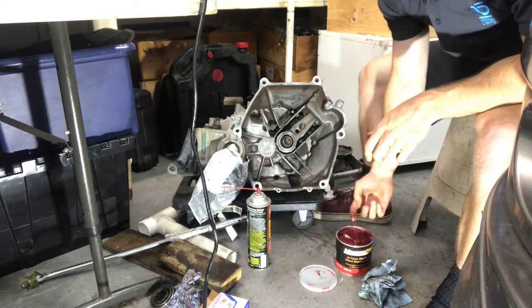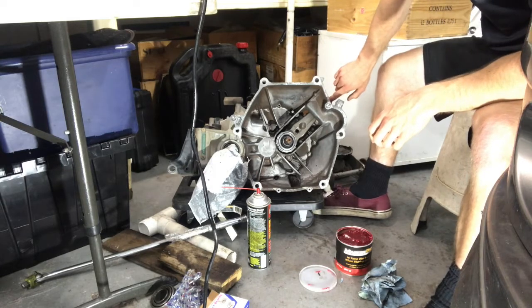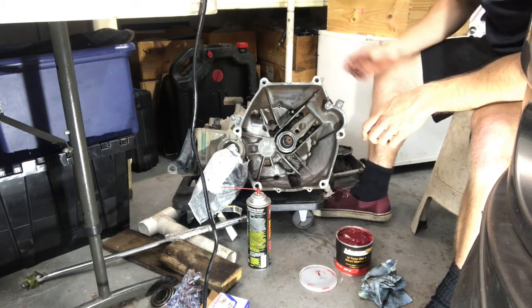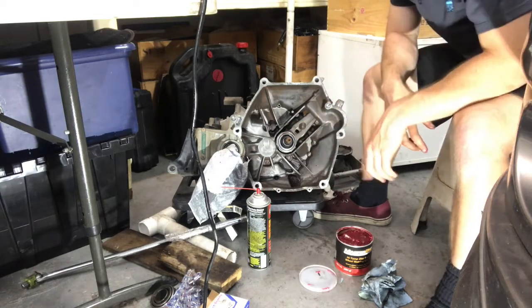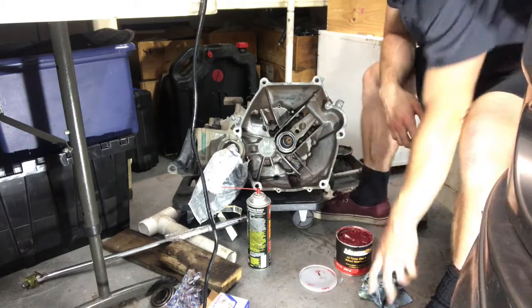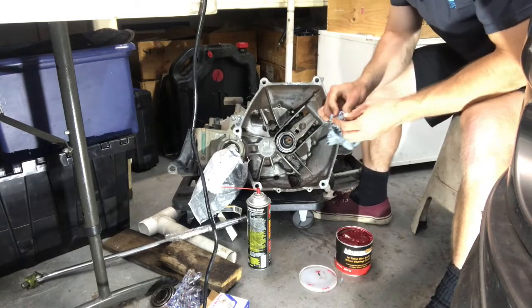A little bit more grease right in there. But that is our new throwout bearing installed on our transmission — now we can keep going. Thank you all for watching and I hope this helps.